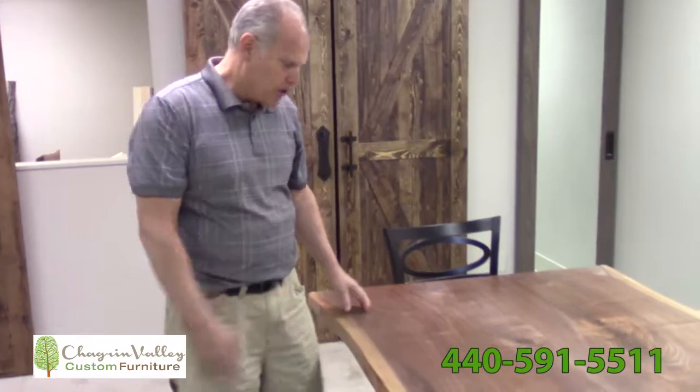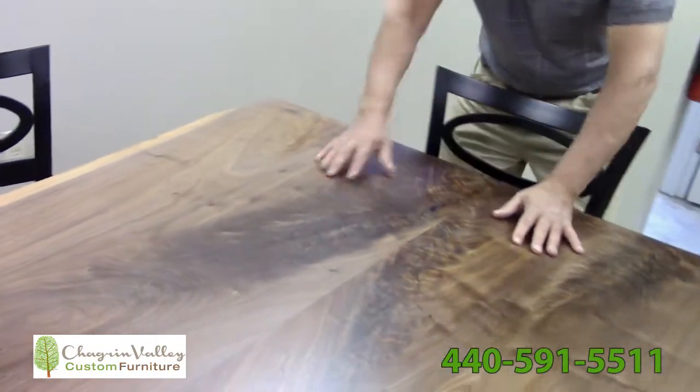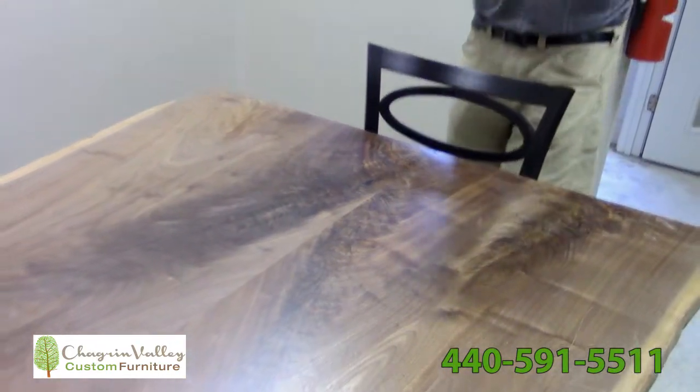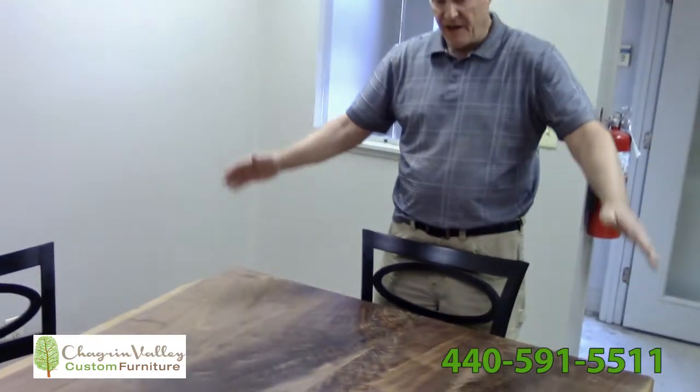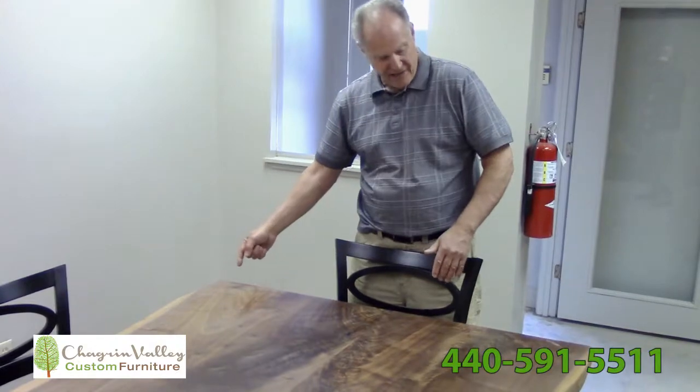So this is a walnut live edge table. From here, a branch was growing right out of the tree and came up. We unfolded this — we have a book match. It was exactly on this side as it is on that side.